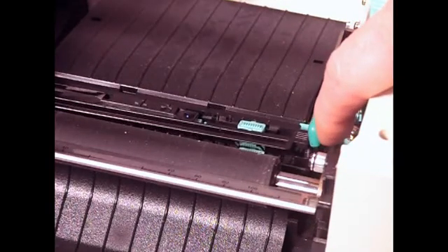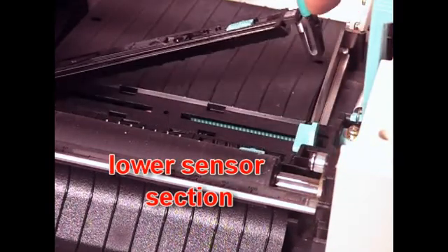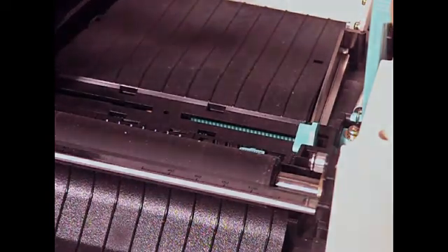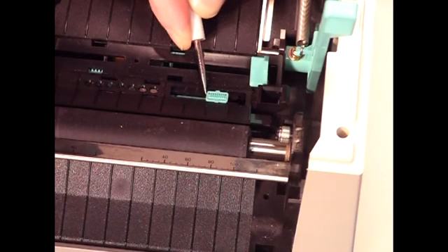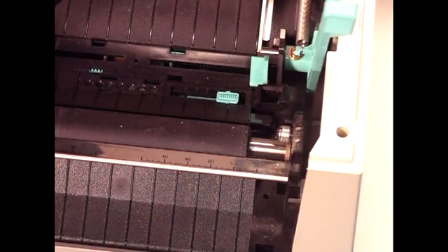Let's look at the lower sensor first. Right now the sensor is located in slot number one. As I push it to the right, the sensor moves into positions two, three, four, and finally five. The last position puts the sensor just to the left of center, which is a good location for most labels.